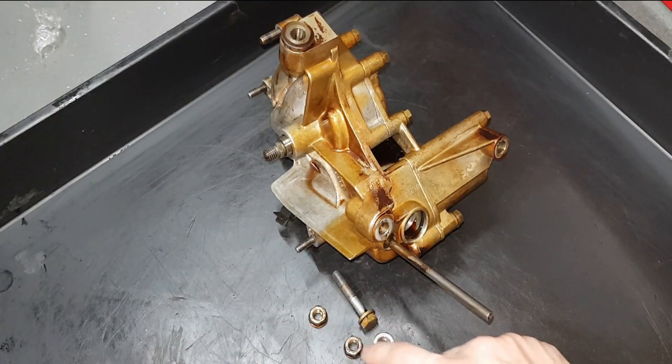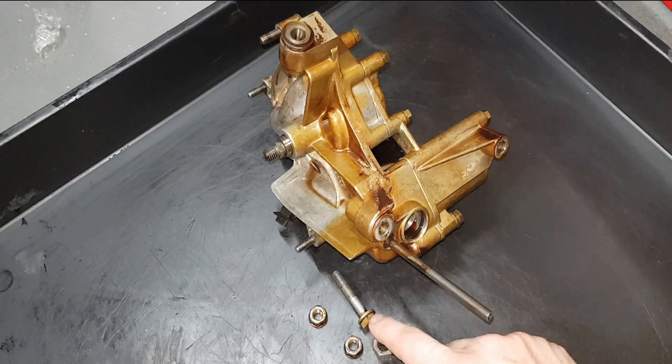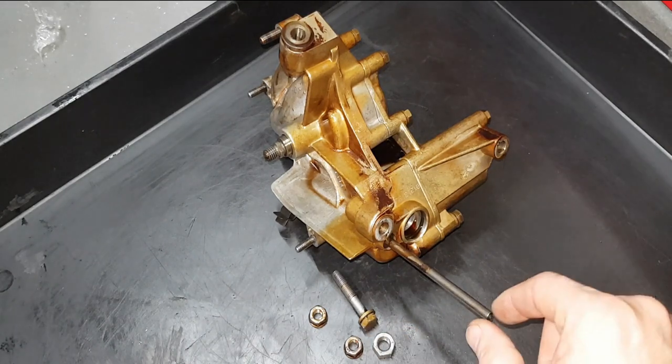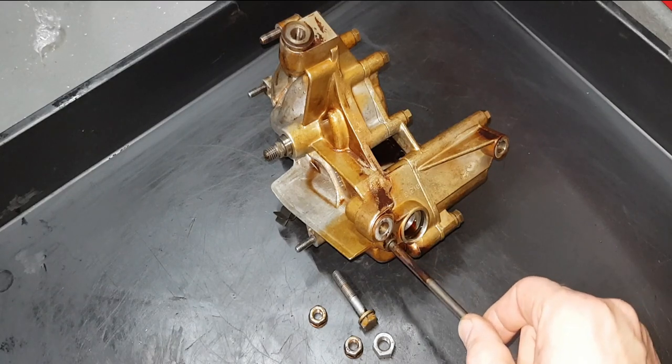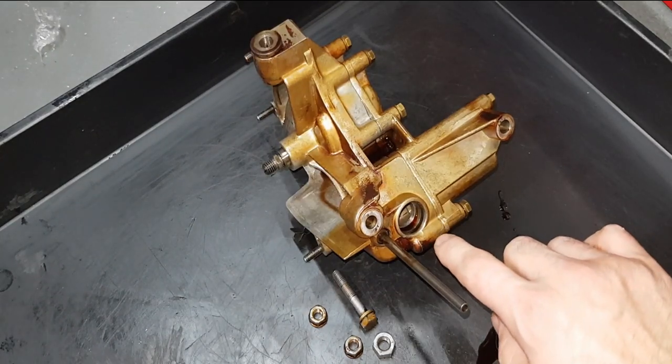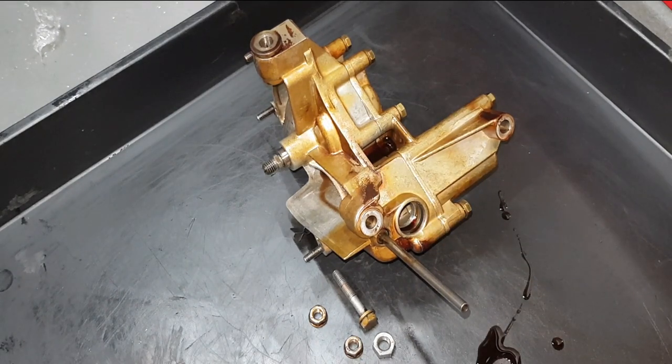I think these are eccentric so there was no threadlock on these, but this was really really hard to remove, so definitely put some threadlock on it when reassembling. Make sure you're aware of this pipe here. There are some O-rings that you obviously need to replace, so replace this one here. When you're doing this job it's worth just replacing every O-ring and every gasket to avoid any leaks and obviously engine oil starvation.